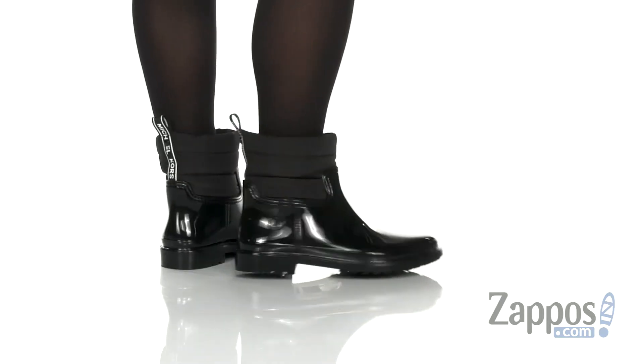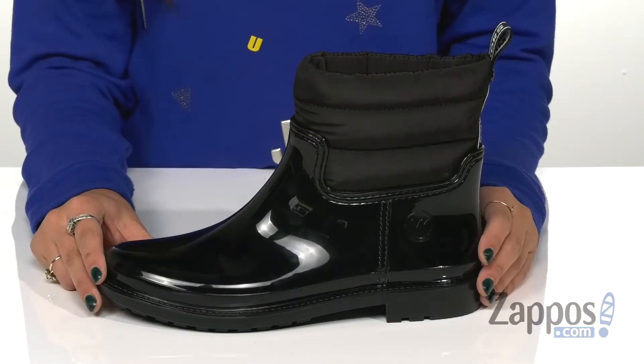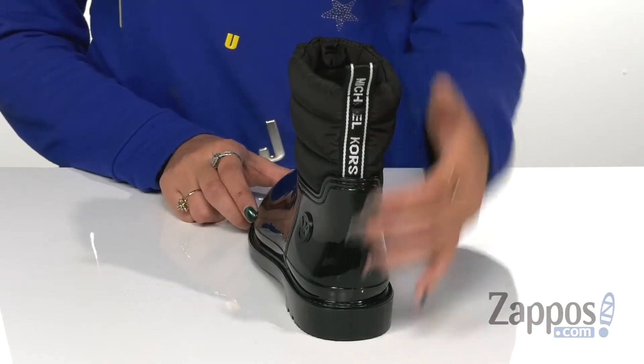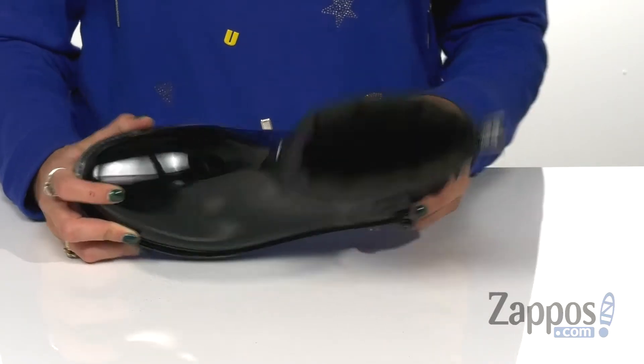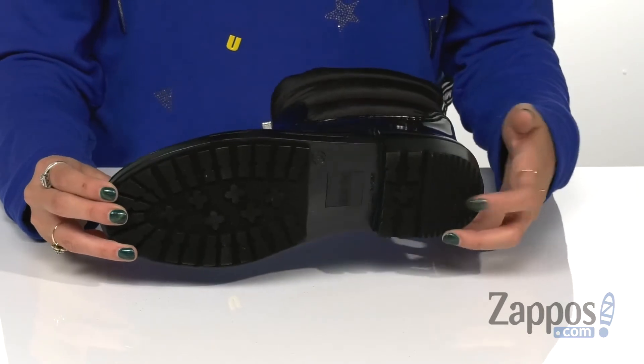These boots are crafted from waterproof PVC and contrasted with a quilted nylon. They have a pull-on styling with a back heel tab that says Michael Kors for an easy on and off process. It has synthetic lining along with a lightly padded footbed for extra comfort, all on top of a rubber outsole with traction to keep you from slipping.